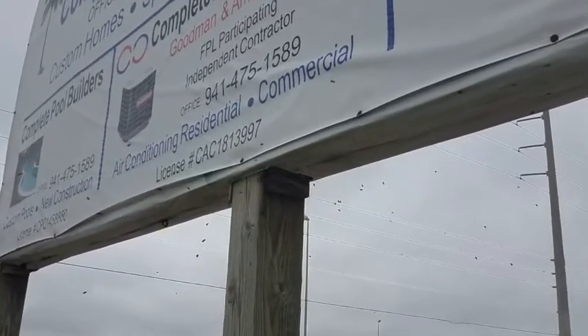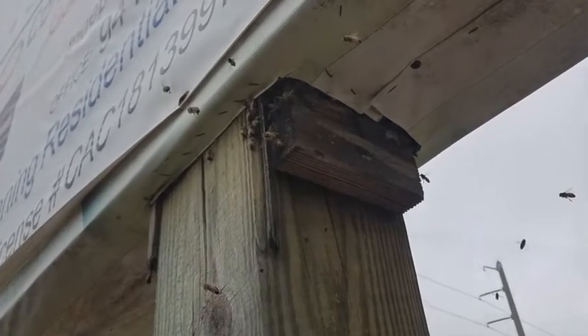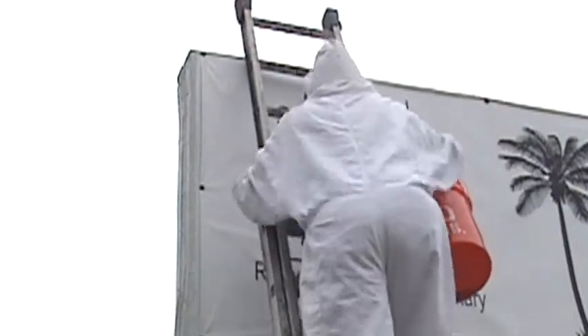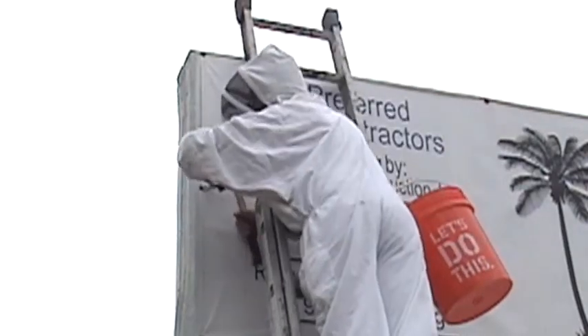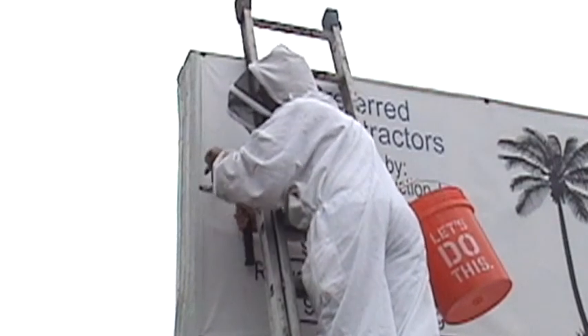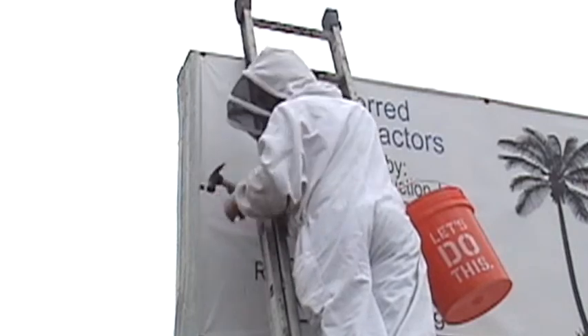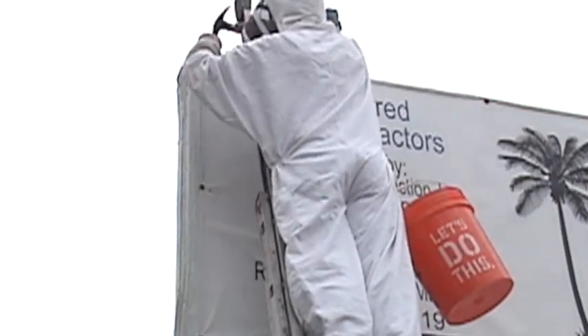The bees are going in this billboard sign around the center post up into the hollow part of the sign. The vinyl signs are attached with grommets and screws, but the screws are totally frozen, so I use the cat's paw to remove the screws and the grommets. And this sign has to be peeled back out of the way so I can get the bees out.